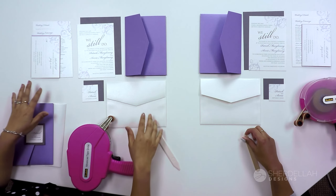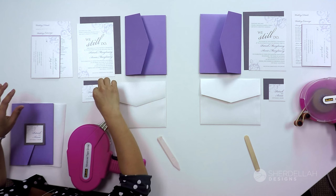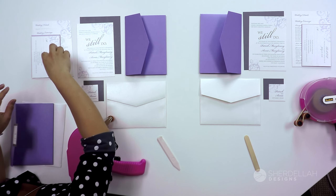You have everything laid out here. This is your pocket card, your envelope, invitation and a backer, a tag and a backer, and your insert cards and RSVP card.